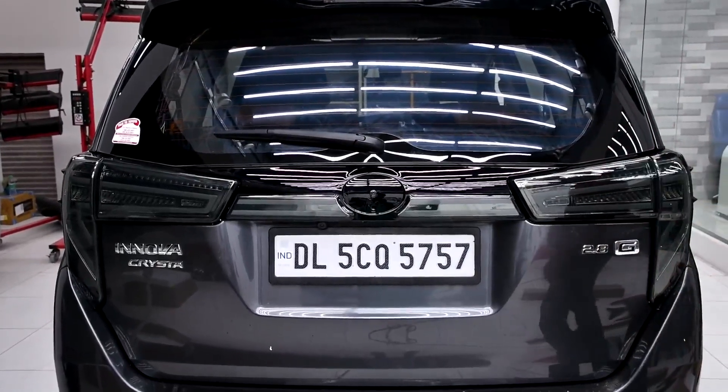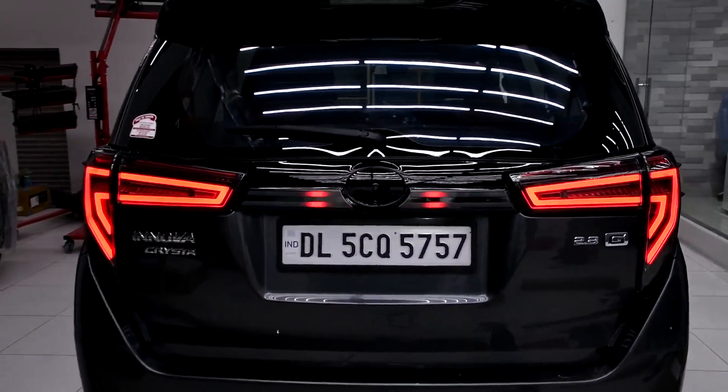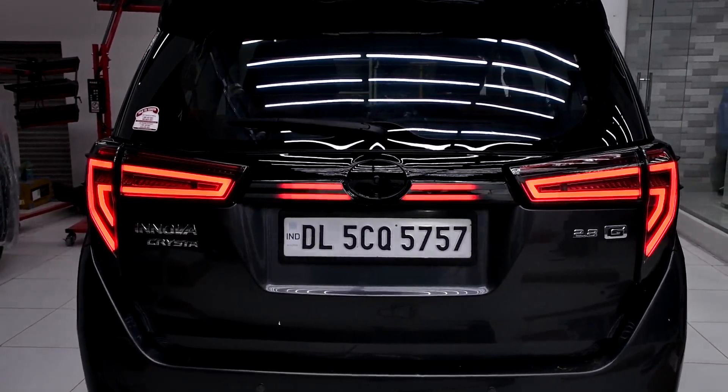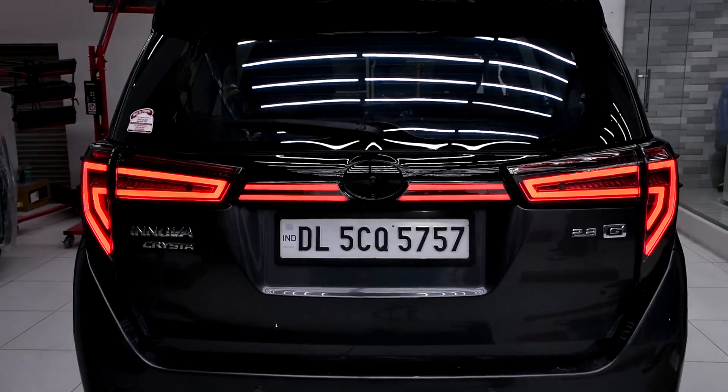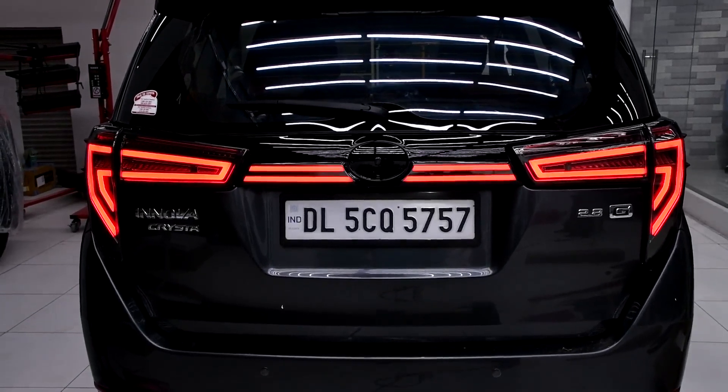Now I am going to show you its functionality. On parking, it will look like this. The center portion of the light has a running function in it. This is how it looks on parking.